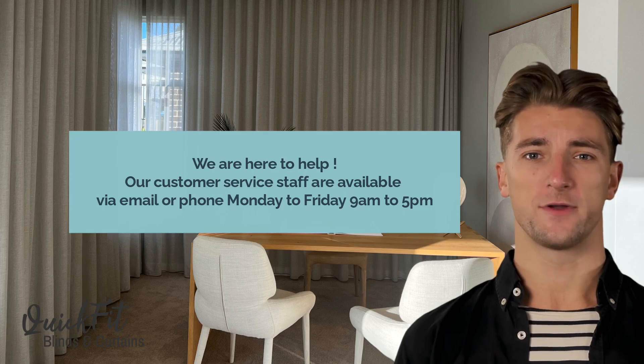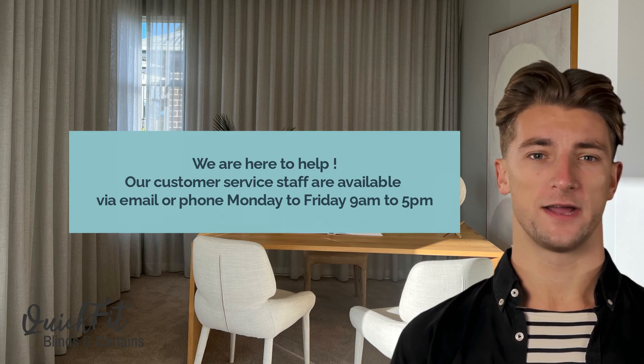Have fun and do call our friendly customer service staff for assistance. They are available Monday to Friday from 9am to 5pm.